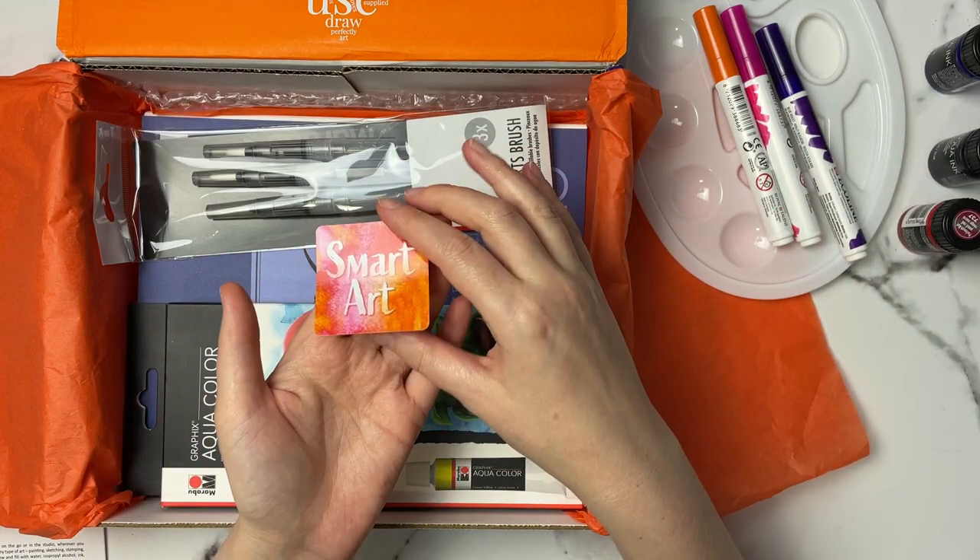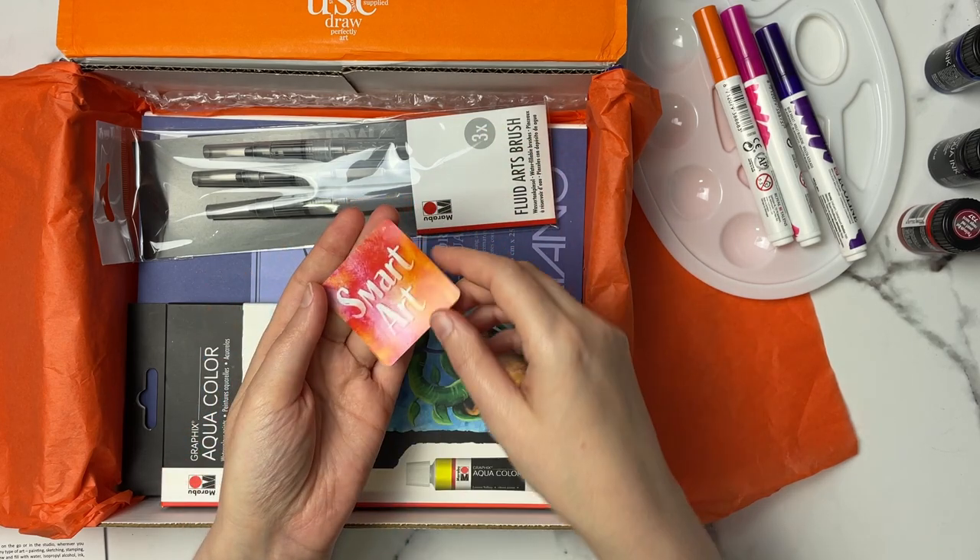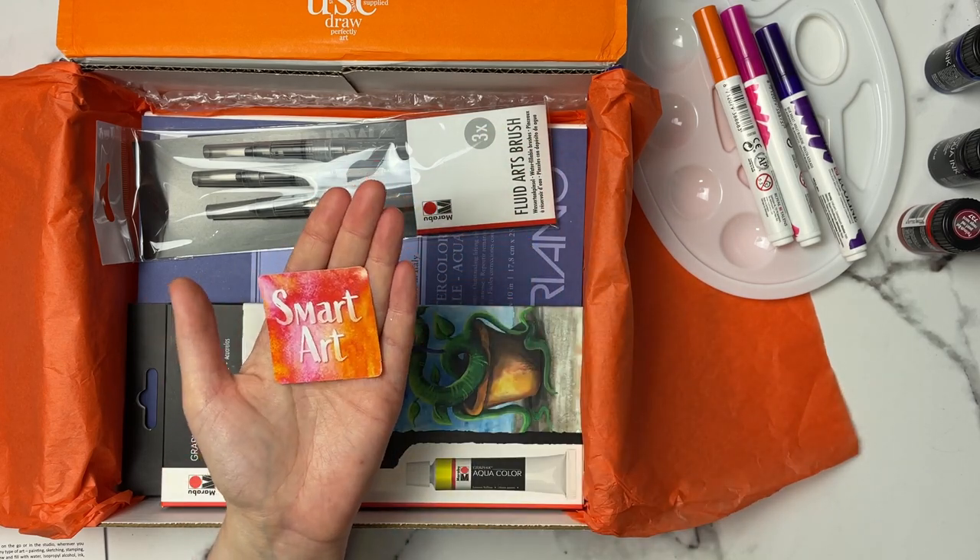Here's our sticker for the month. It has some nice autumn-y color feels to it — very pretty.